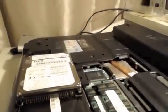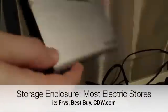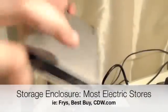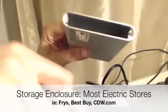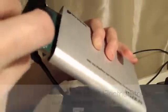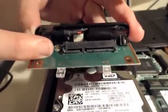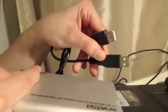Now you're ready to plug it into your storage enclosure. Here's an example of a storage enclosure I bought — it's pretty standard. It has lights on one side that light up and is empty on the other side. This is an external enclosure for a laptop Serial ATA hard drive. It has two USB connections — it needs an extra USB for power.